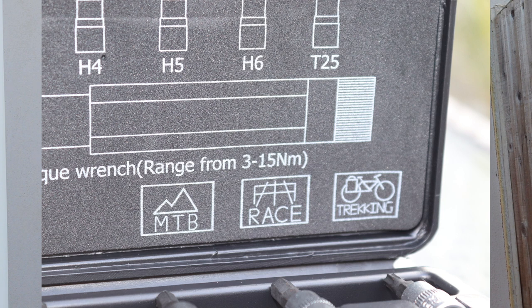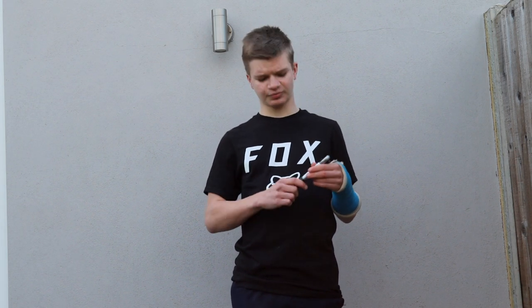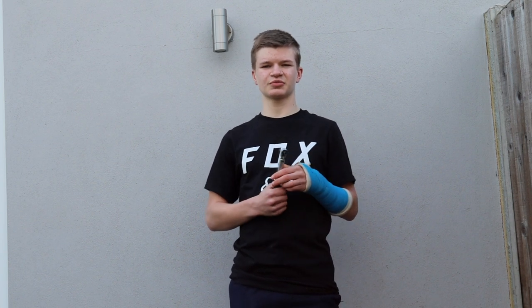The Lifeline Pro torque wrench ranges from 3Nm to 15Nm and it goes up in 0.2Nm increments, so you'll be able to measure most torque specs for your bike. For example, if a bolt requires 4.5Nm you can set it to 4.6Nm to be as close as possible. Going up to 15Nm means you'll be able to get a lot of leverage for things like frame pivot bolts or through axles.